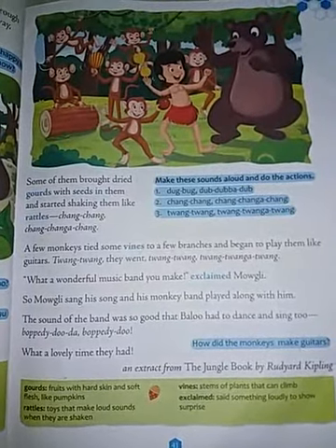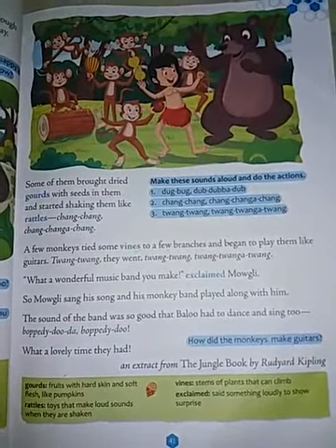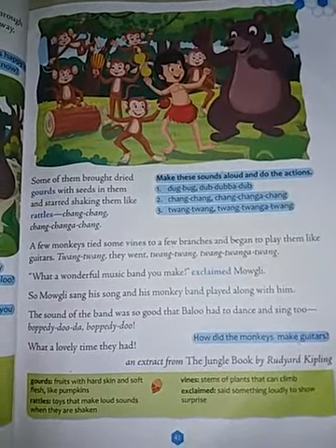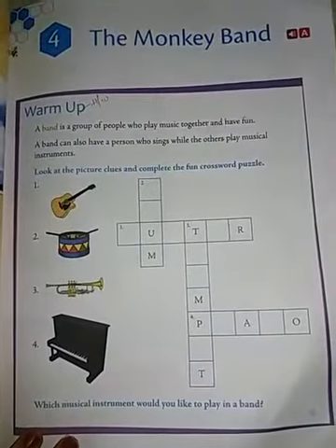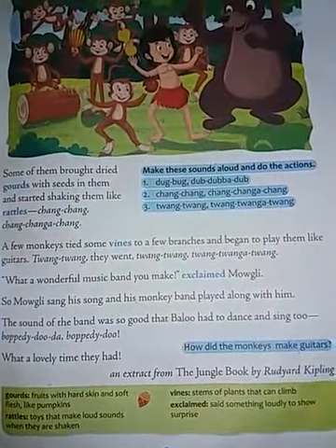Assalamu alaikum wa rahmatullahi wa barakatuhu. Hello everyone, how are you all? I hope you are doing well at home. Welcome back to my class. As you all know, we are revising lesson number 4, The Monkey Band. Let's continue the remaining part of the lesson.